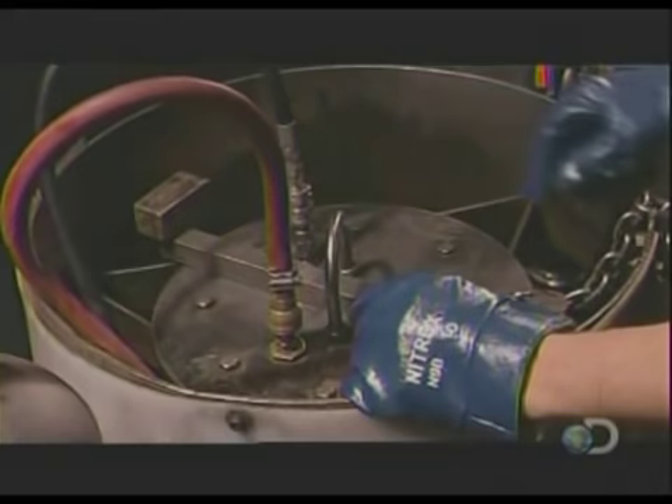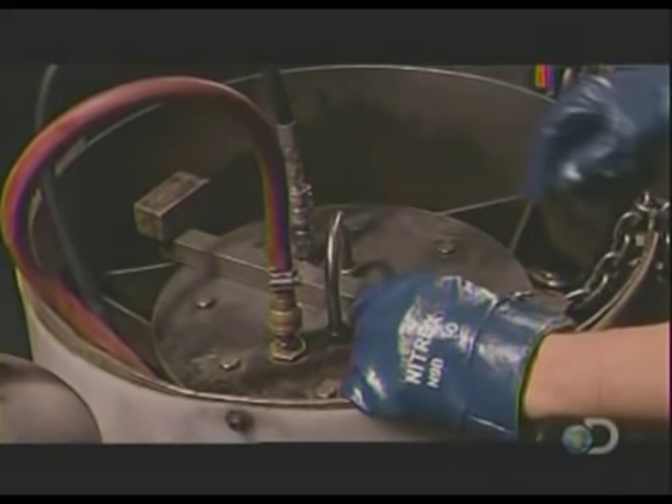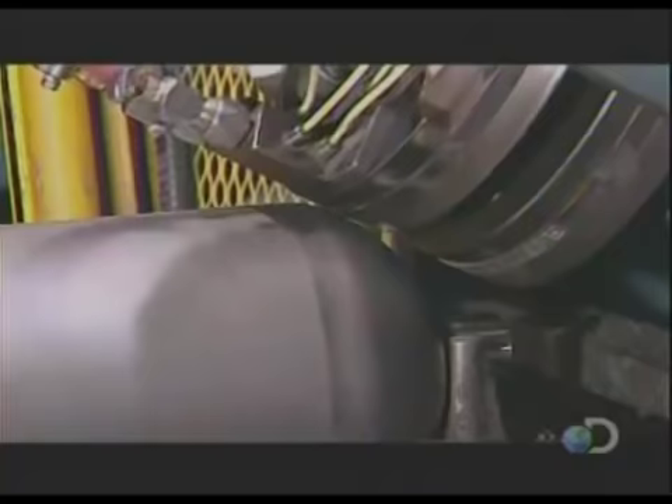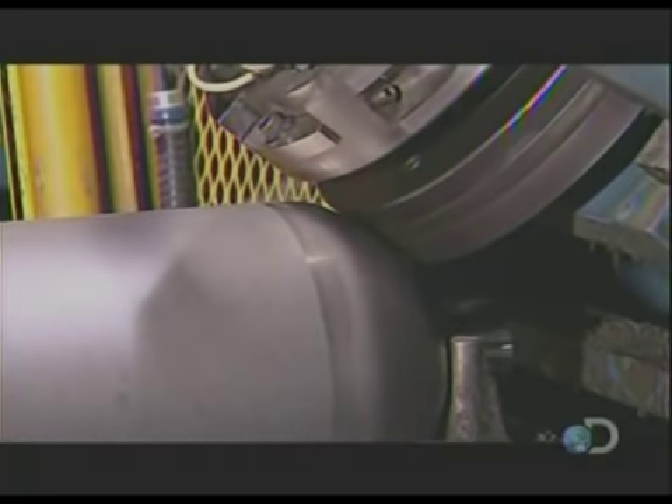The machine then adds more water to the cylinder and gauges how well it withstands the extra pressure. They rinse the inside with hot water, then dry and clean it by blowing in some purified air. Next, a hydraulic press indents the shoulder of the cylinder with legally required markings such as the manufacturing date and the serial number.